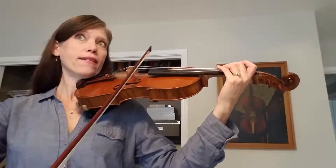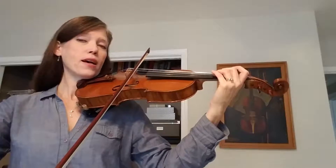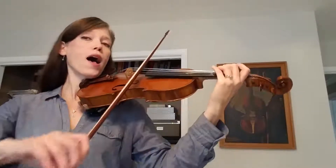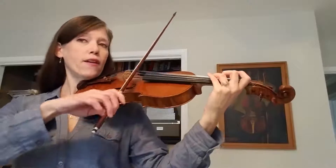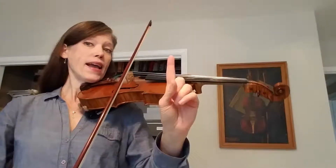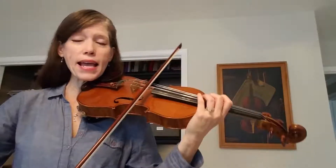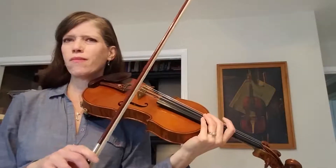So I'm going to count it in counting numbers this time: one, two, three, four, one, two and three, four, one, two. And it's usually the 'four, one, two' that's a little bit different.